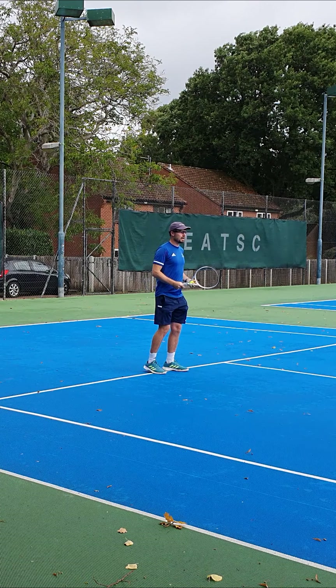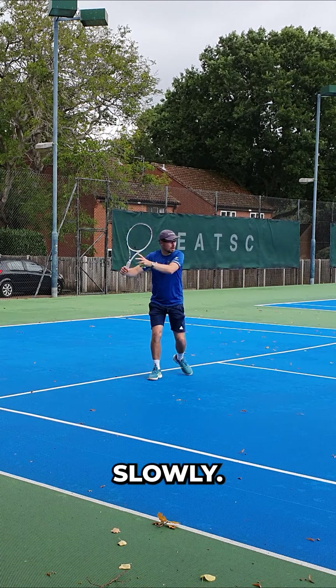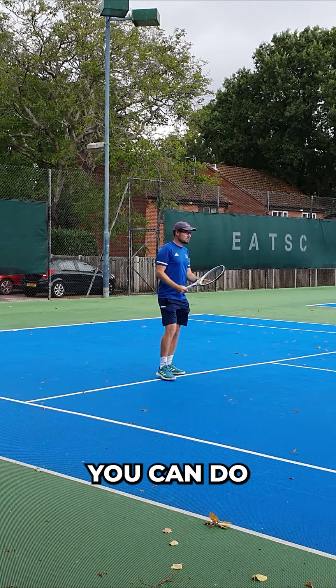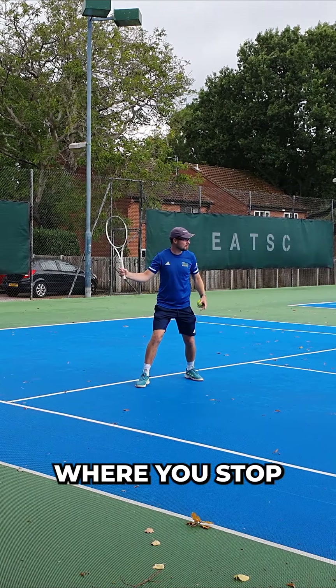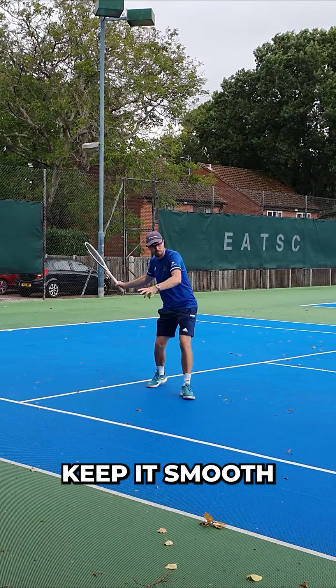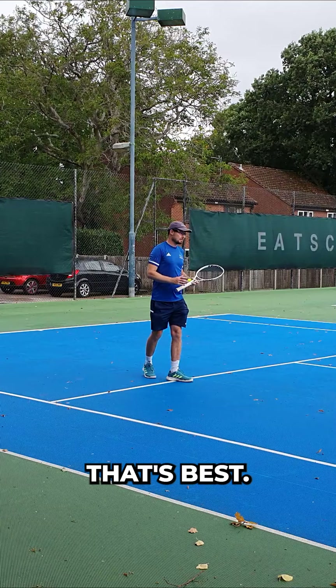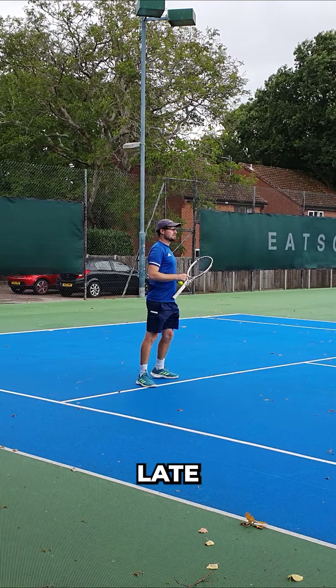Your second forehand tip is to take that racket back early and take it back slowly. The two worst things you can do is take it back quick, because then you're going to have time where you've stopped back there and you've disjointed your takeback — you've lost the acceleration. If you can keep it smooth all the way around, that's best.